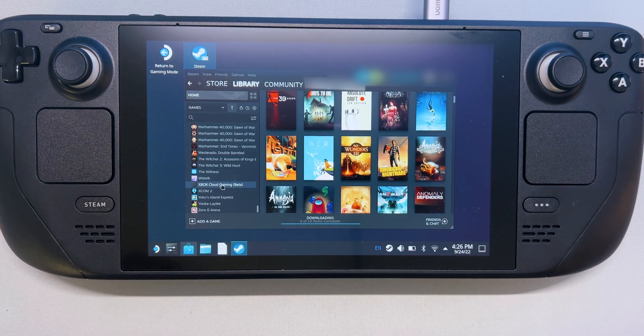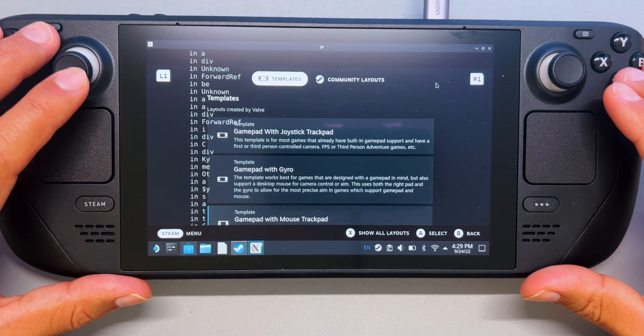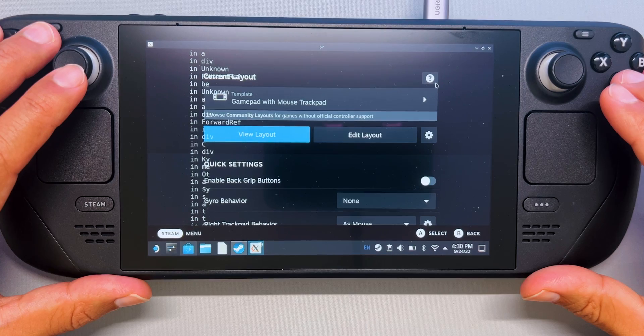Now navigate to Xbox Cloud Gaming Beta in the Steam Library. Right-click it and select Manage, and then Controller Layout. In the Steam Controller Configuration, under Template, select Gamepad with Mouse Trackpad, and select Done.